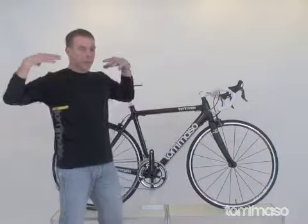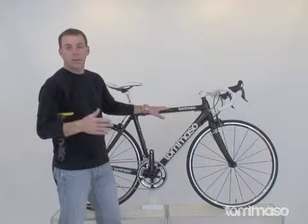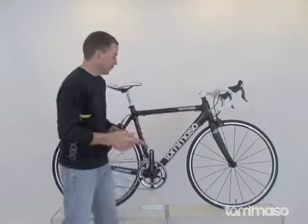That helps absorb all the road chatter — things that fatigue your shoulders, your neck, and your hands over the long rides. We want to make sure you're getting a couple hundred milers a season on this bike, because it's built for it.